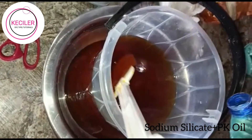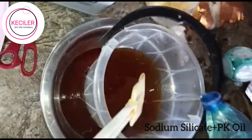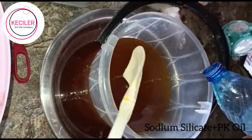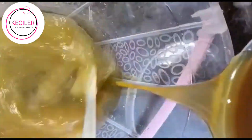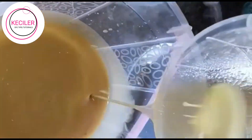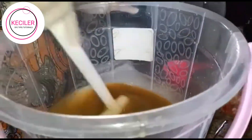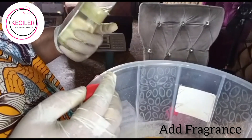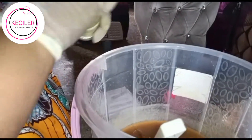We are adding this sodium silicate into the oil — you're pouring it in. I also add the fragrance. The fragrance is just to your taste; you add as much as you want.